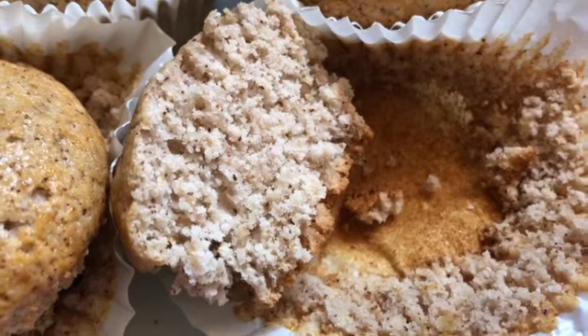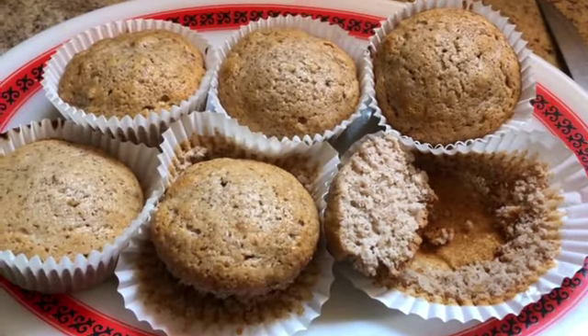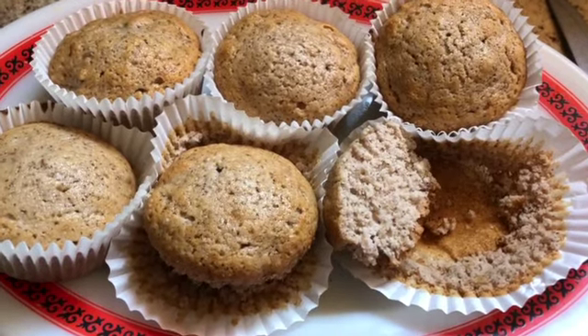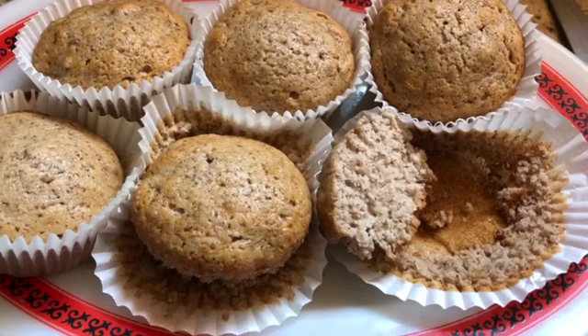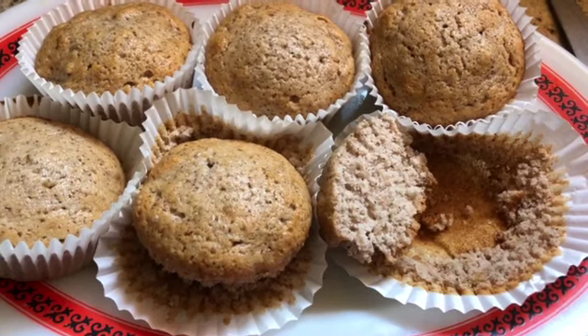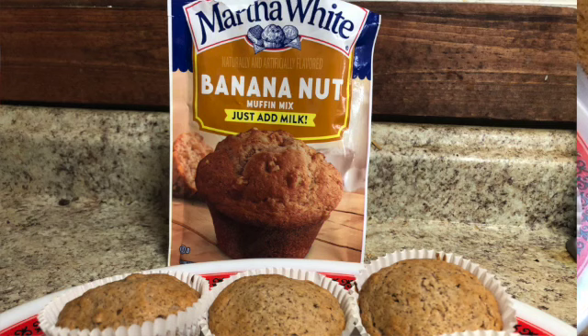Oh my gosh, so good — light, fluffy, delicious. What we can take from this whole experiment is yes, you can make Martha White banana nut muffin mix without milk, with just water, and you're going to come out with just great muffins. That's my two cents on how to do things a little cheaper. I'm about to have the second half of this because it is so good — thank you so much for participating in this experiment with me and for watching.